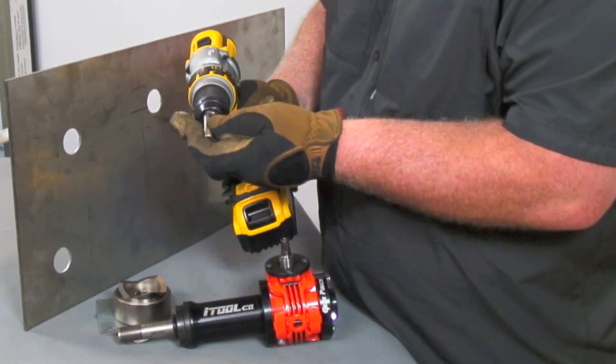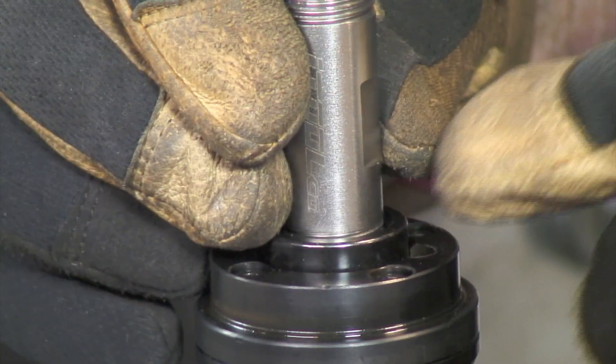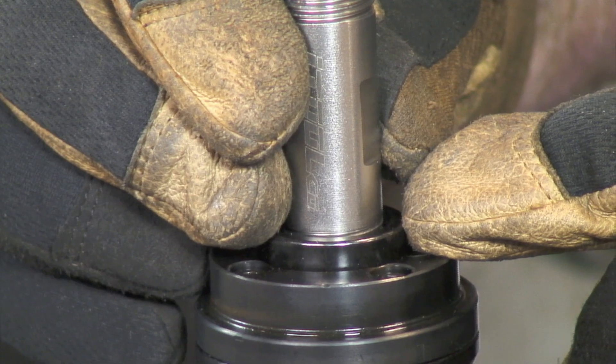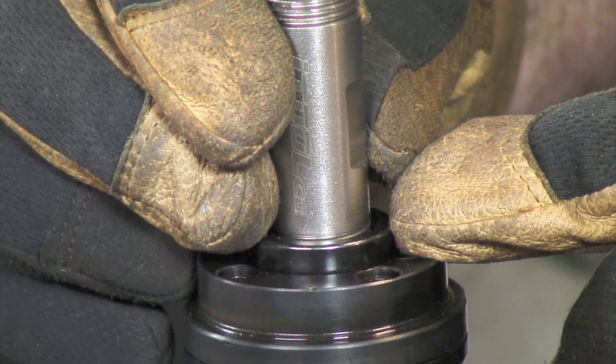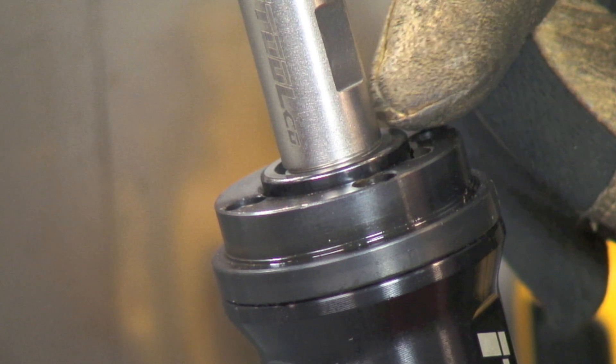Always insert the 3⅛ inch nut driver into the drill before operating the tool. Ensure that the draw stud is inserted all the way to the bottom of the threads. Always remember that this little lip right here must be protruding above the top of the tool.